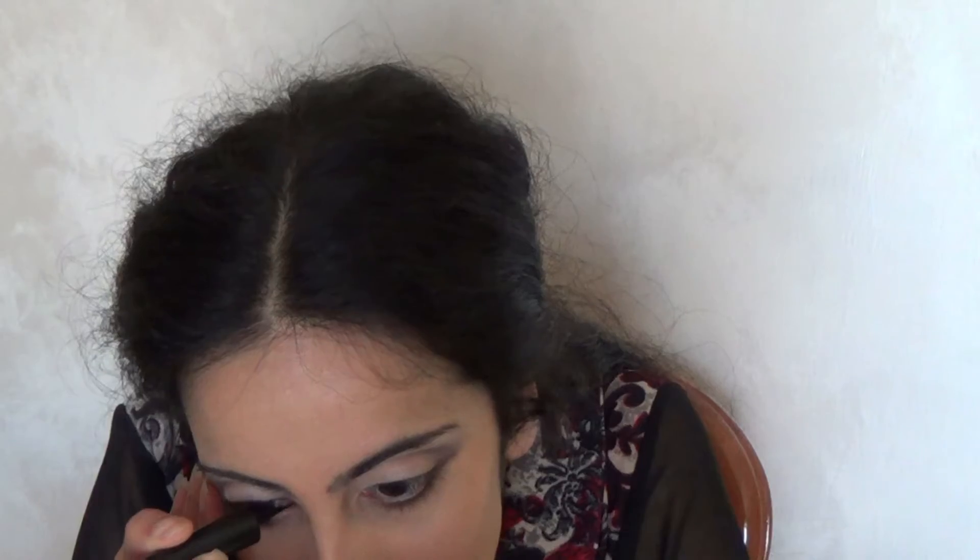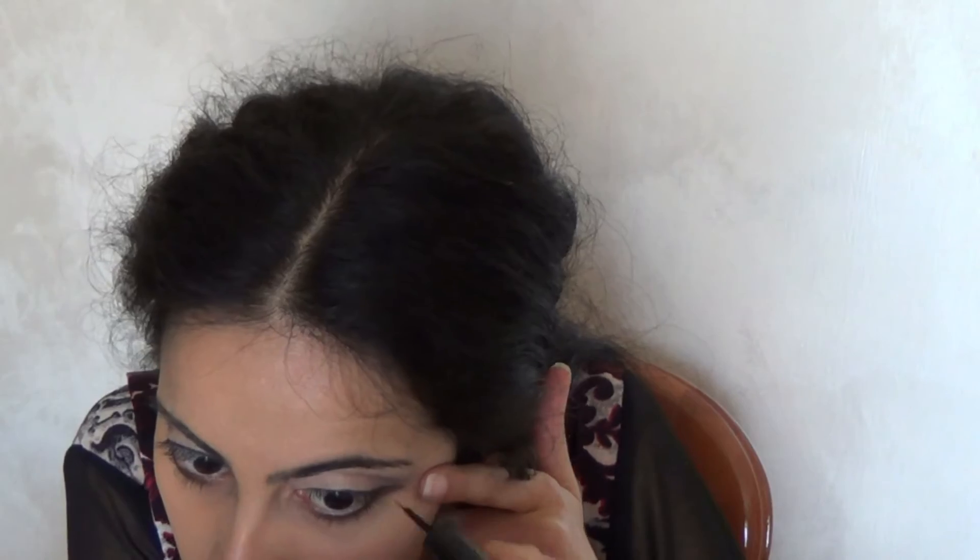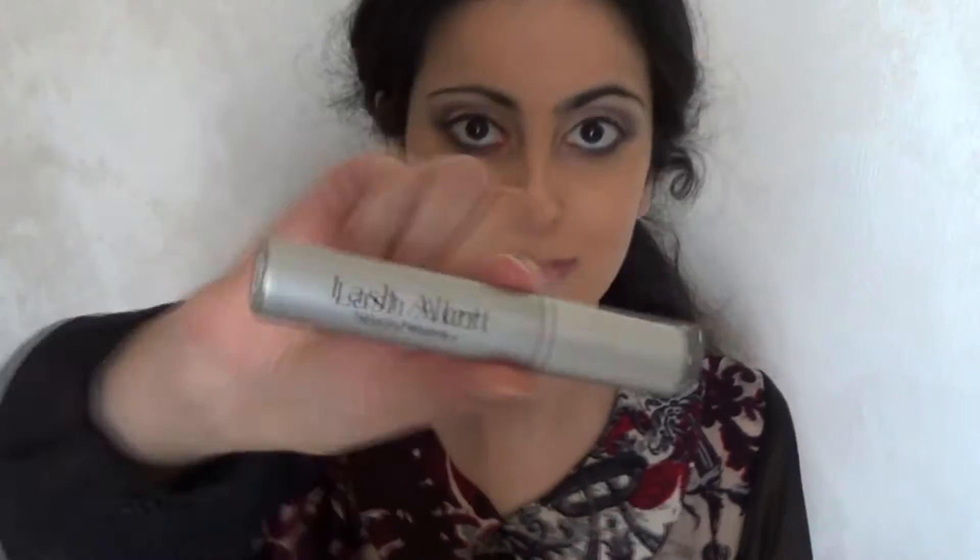L'eyeliner Lavera l'ho applicato per creare una linea eyeliner molto allungata e sottile. L'eyeliner Elf l'ho applicato all'interno dell'occhio. Il mascara minerale Lash Alert di Lily Lolo l'ho applicato sulle ciglia superiori e su quelle inferiori, dopo averle piegate con il piegaciglia.